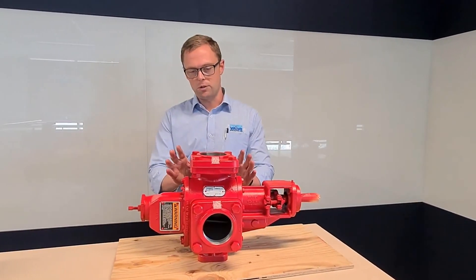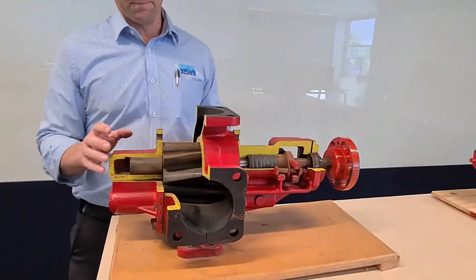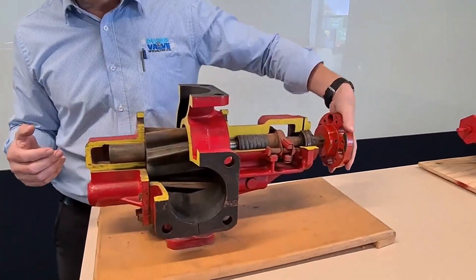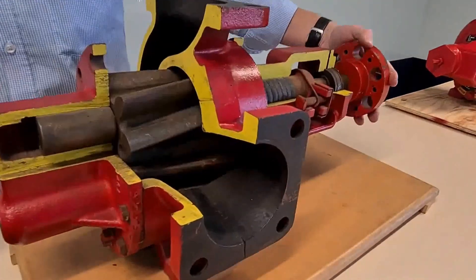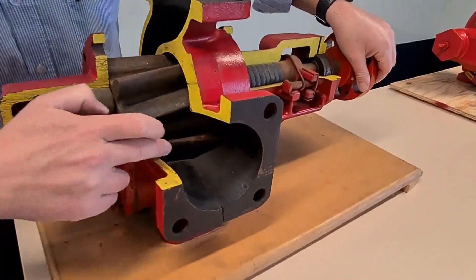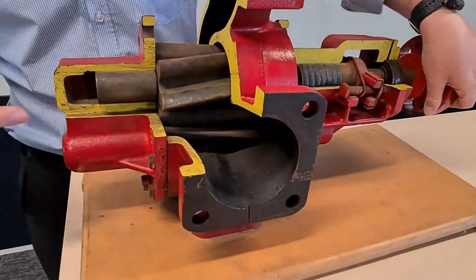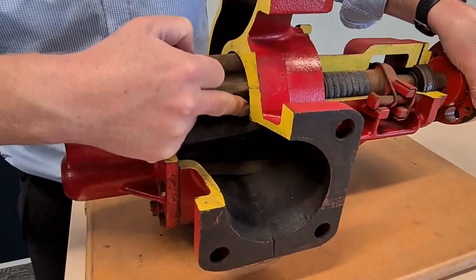If we jump across to this pump here with the cutaway, this is what we call an external gear pump, so you can actually see the working mechanism of the pump in this here. What you've got here is a drive gear, driven by a shaft which comes right back to the back, and then you have an idler gear down the bottom. The pump rotates like so, and liquid comes in the inlet, gets trapped in between the gears, in between the teeth where my finger is.